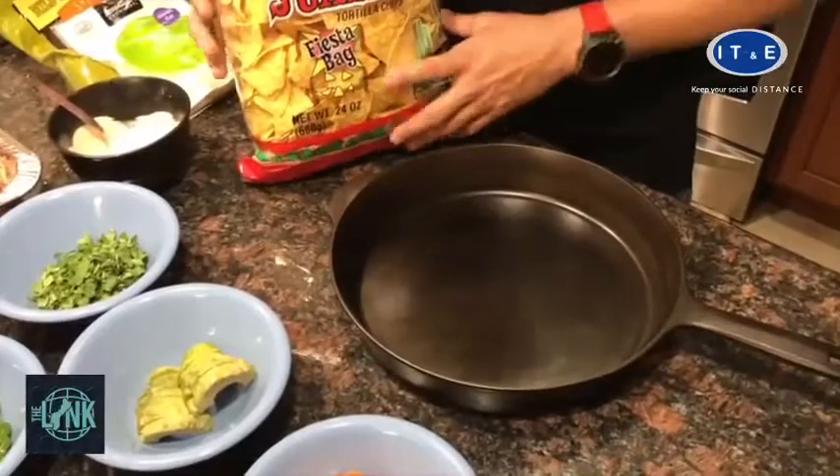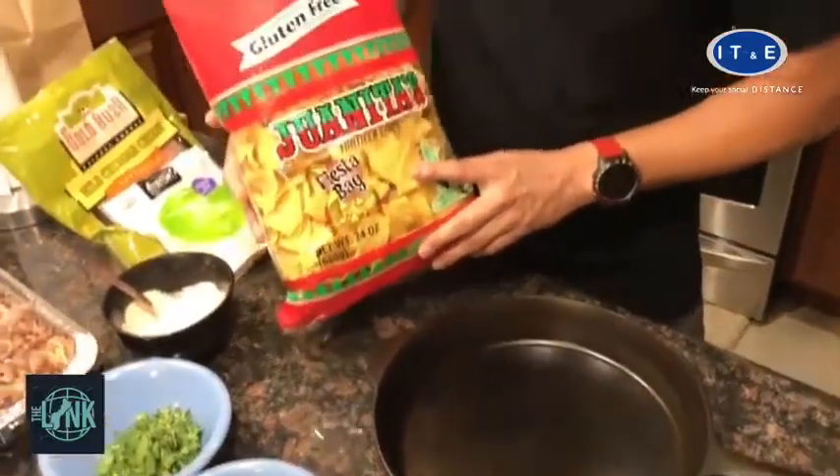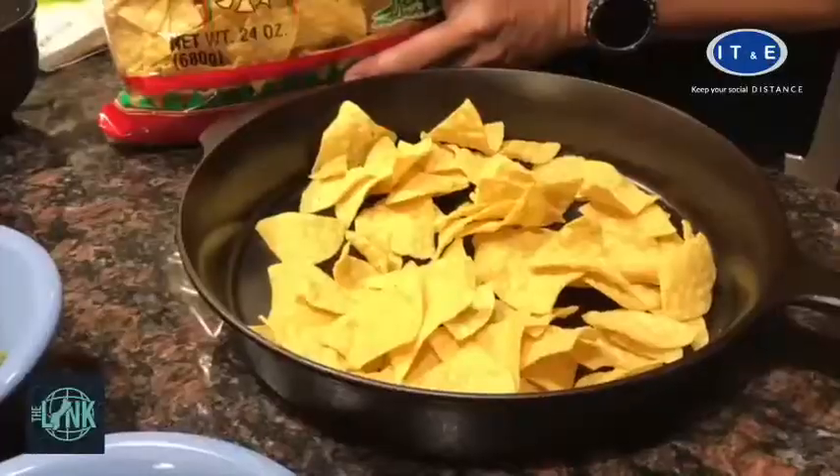It's assembly time. We're going to take some really good tortilla chips and layer them on the cast iron pan.